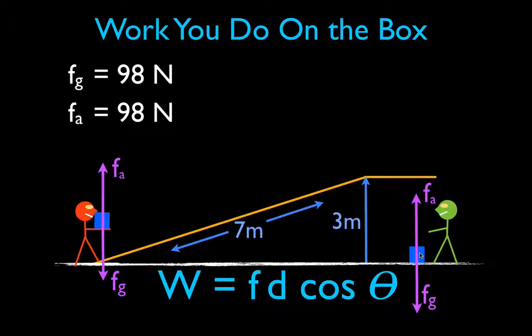Starting with the orange guy: when he's standing at the bottom of the ramp, not moving, he's applying a force of 98 newtons opposite to gravity to hold the box in his arms. But when you're standing there not moving, even though you're applying a force, you're doing no work because there's no distance. If the distance is zero, the work you do is zero — even though your arms may get tired.